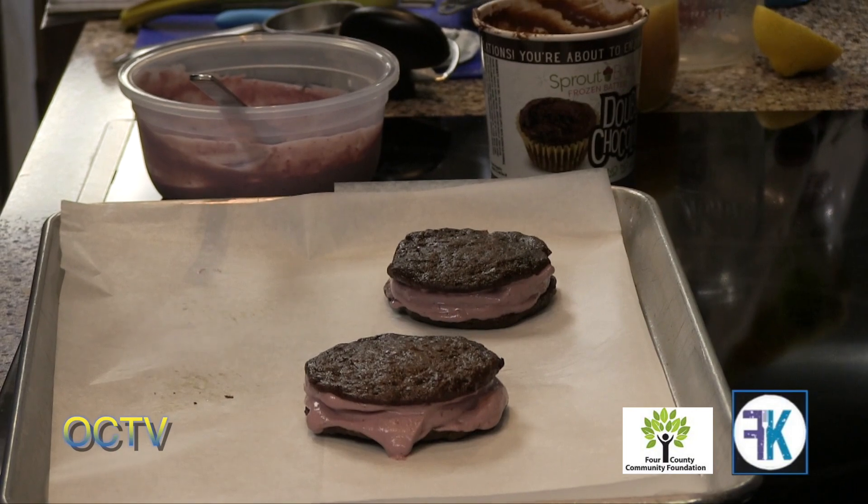Today we're going to have some fun and make some whoopie pies — who doesn't love a good whoopie pie? Now I went gluten-free 13 years ago and then also found out I had to be dairy-free, and I was very, very sad. I didn't know how to make all of the things that I loved.